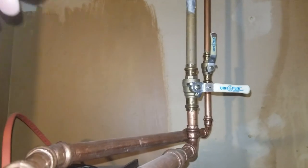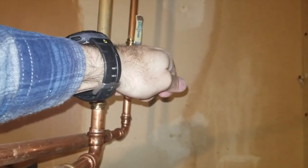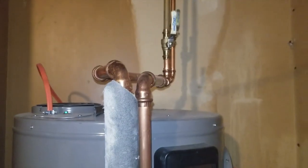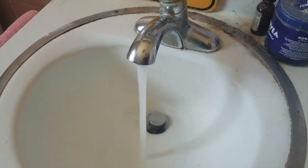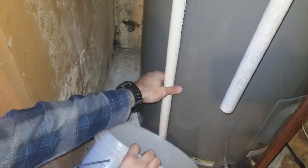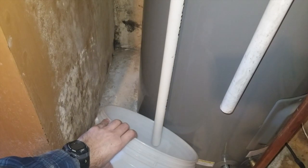Next, turn the water back on. The faucet valve is still open, so the water is going to start running — you'll hear it. As the unit fills back up, go check the faucet upstairs. Once the water is flowing out of the faucet solid again, turn it off.